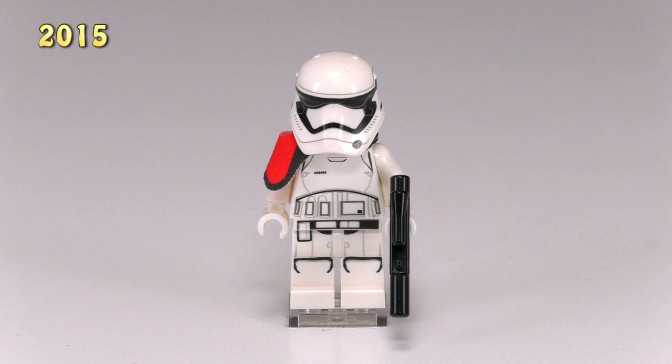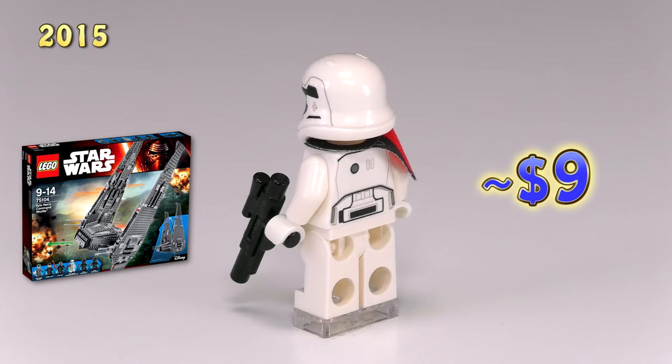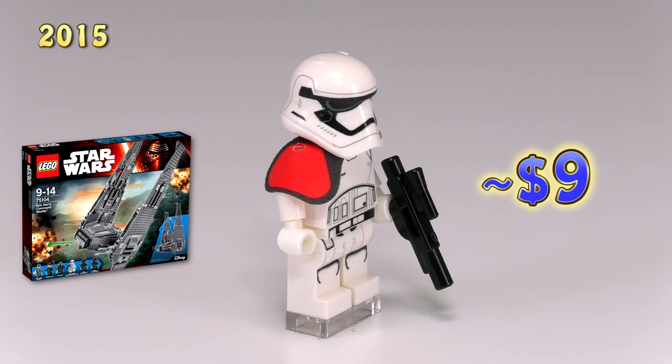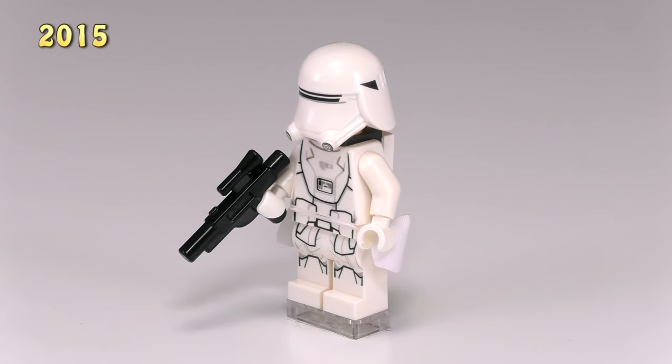There's also a First Order stormtrooper officer — he came out in the set Kylo Ren's Command Shuttle 75104. The detailing for the body is the same as the regular stormtrooper, but he now has a small red shoulder pauldron to show his command.